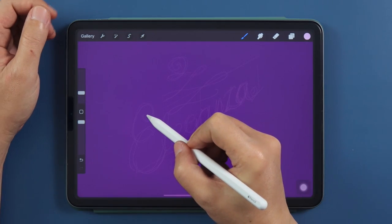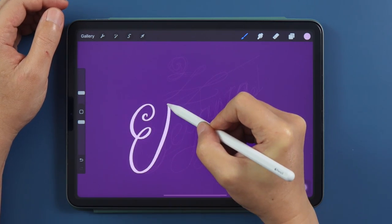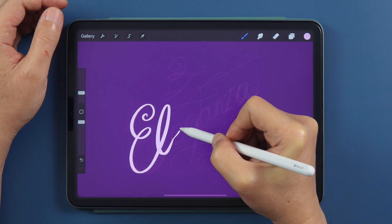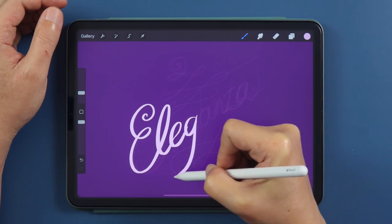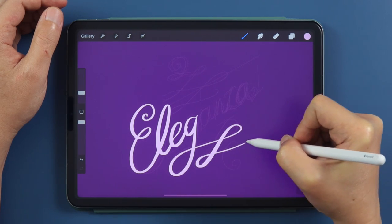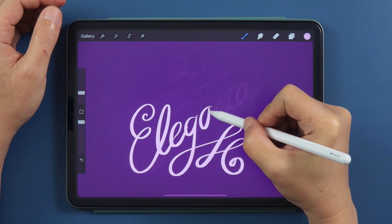And there it is — an inky classic fountain pen calligraphy brush. How easy was that? Now you can go ahead and create formal lettering, or depending on your settings, spooky Tim Burton-esque calligraphy. You can even use this for line art, inking, or anything your artistic fancy allows you.